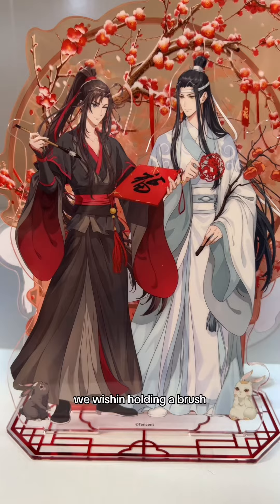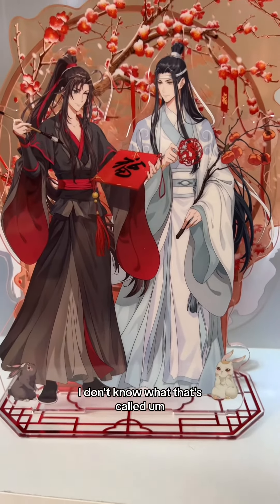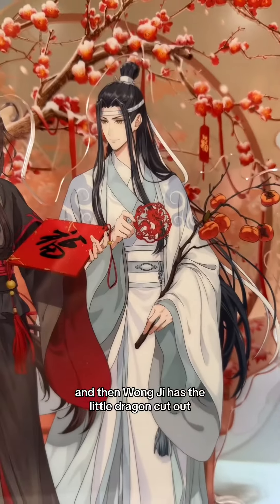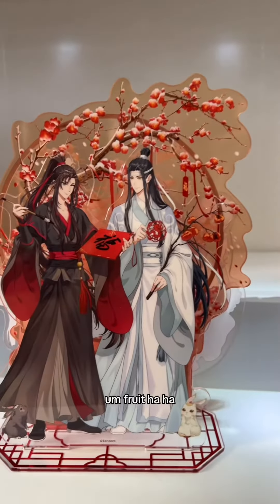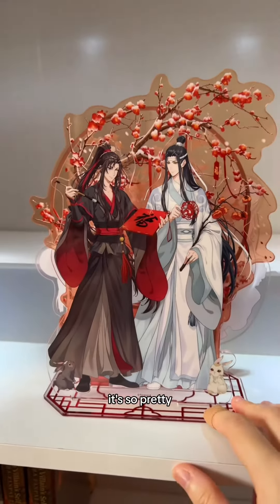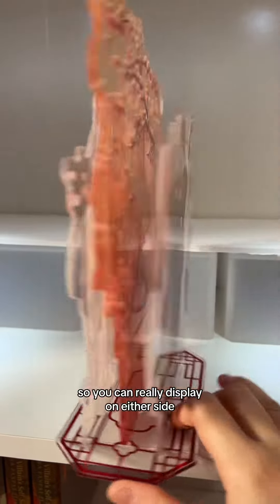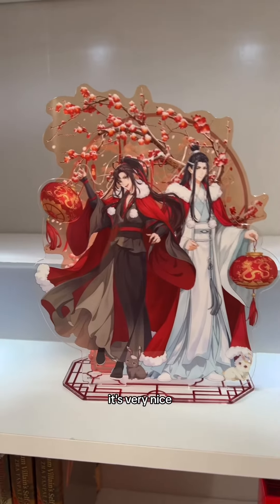Wei Wuxian's holding a brush and then he's writing something onto a square lantern I guess. And then Wangji has the little dragon cutout and he's holding some sort of fruit. It's so pretty and they got little bunnies at the bottom. So you can really display on either side, but personally I prefer this side, which I think is supposed to be like the front side. It's very nice.